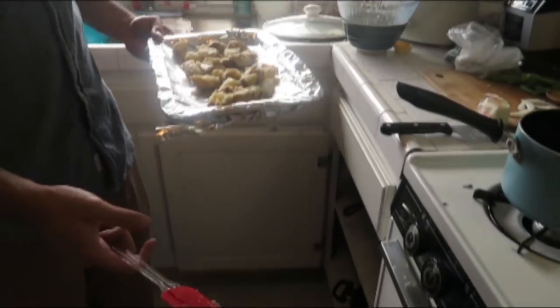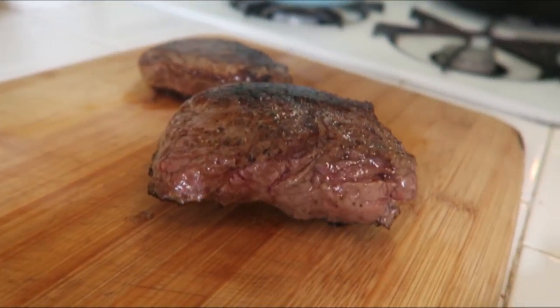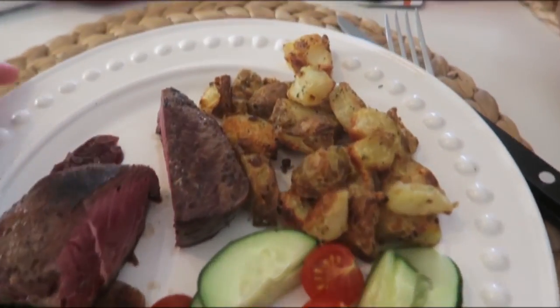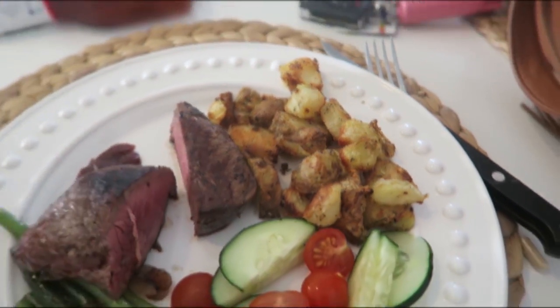After you boil them, season them, and smash them a little, you bake them at 400 degrees until they're nice and brown. Look at that — glorious steak! So this is the dinner Doug made: filet mignon and top sirloin, and those potatoes are so good — the edges are perfectly crisp.